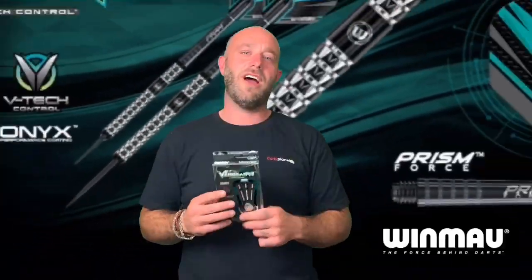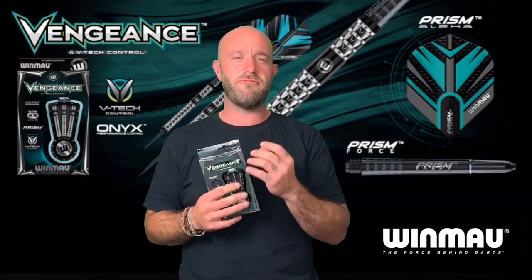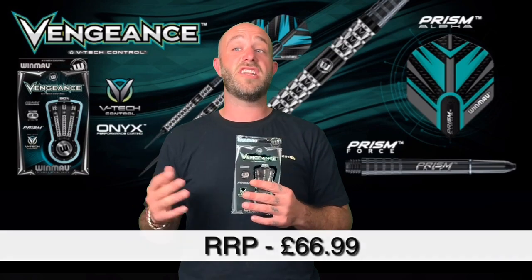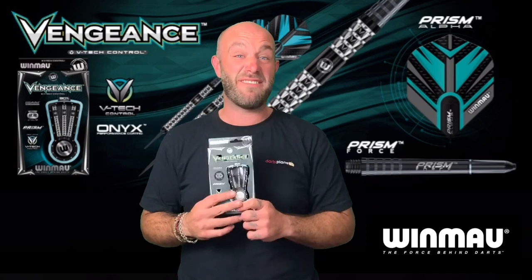Right then guys, so a quick summary on the Vengeance darts. Really, really grippy — very strong grip, very similar to a sharp grip dart but even sharper. You really know these are in your hand. So if you're one of those guys who maybe gets really sweaty paws when you play, or someone who has really rough numb hands, they might be the dart for you. They retail for around 66 quid, which these days is kind of the average or high end of average price, so worth a look.